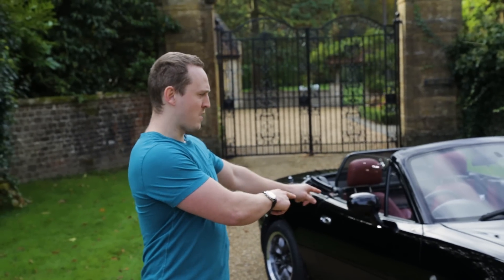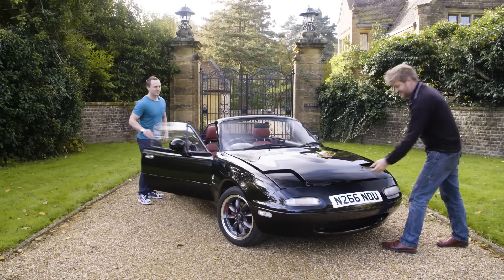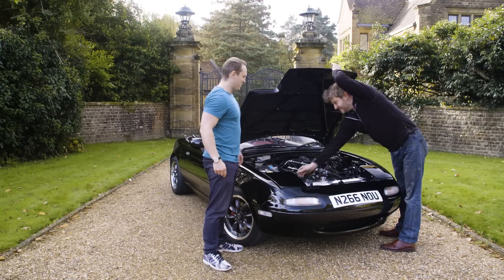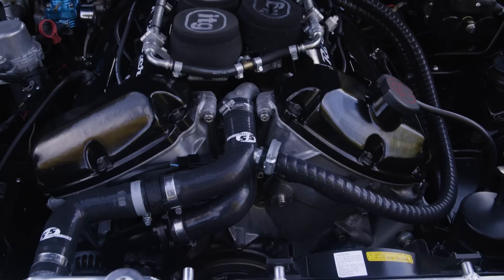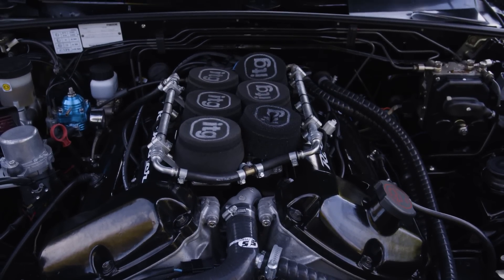But there are plans afoot to bring Phil back to life, which is where this car comes in. And the man who made this car is this chap, a chap called Bruce. What do we have under the bonnet here, Bruce? This is a three-litre V6 from a Jaguar S-Type.